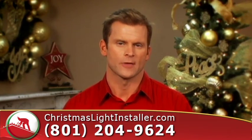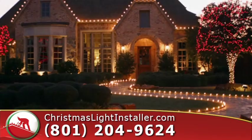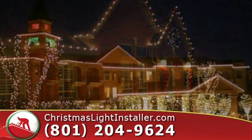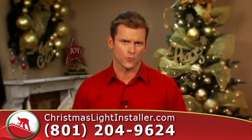We even guarantee our work — every bulb, every strand, for every customer. And we provide commercial grade materials for your roof lighting.